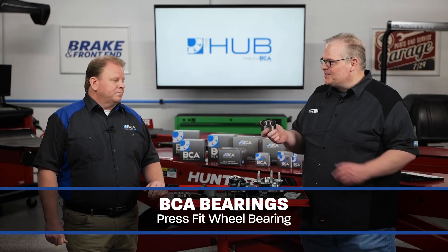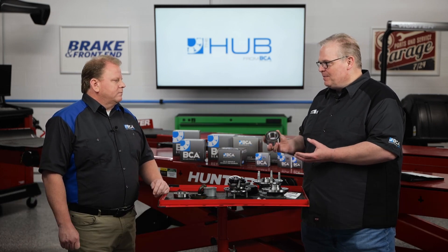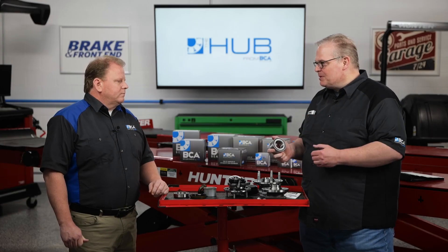So Matt, this is a Gen 1 in your world, or a cartridge, or a press-fit wheel bearing. This takes up a lot of time to do, and it's kind of hard to do it on flat rate if you don't know what you're doing. So what are some of the big mistakes that we see in our industry when technicians try to install one of these? What are the tips we can provide them with?